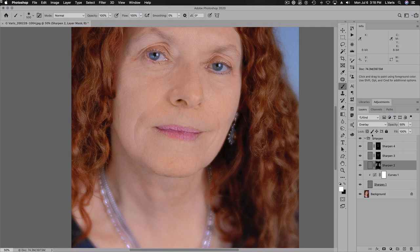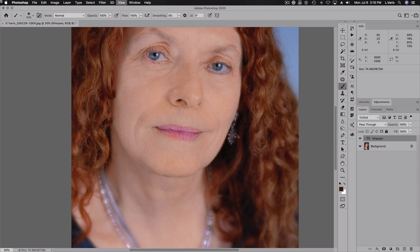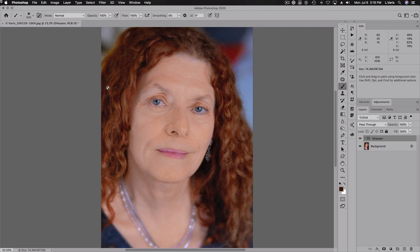I think I'm done. I've got just a little bit of sharpening on the skin, but a lot of sharpening in the eyes and the lips, which gives it a very pleasing look. It's got this kind of soft focus lens look, but the elements I really want sharp are sharp using this octave sharpening technique. That's before sharpening, and that's after sharpening.